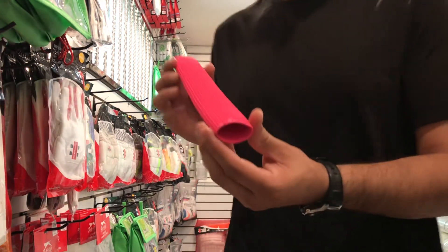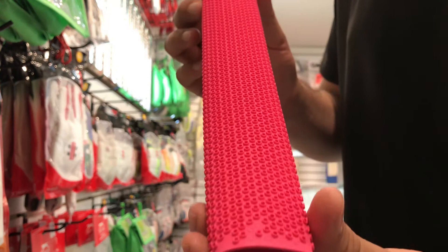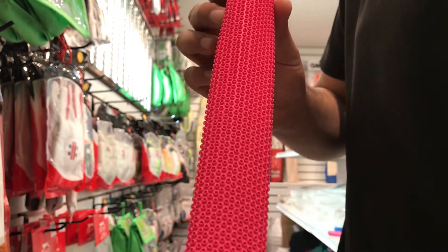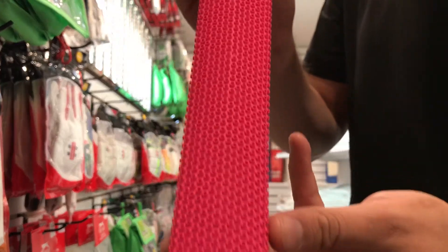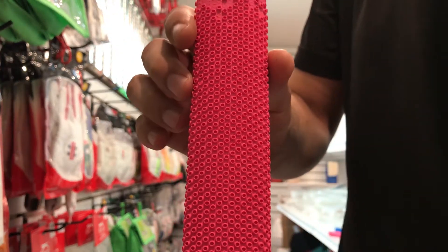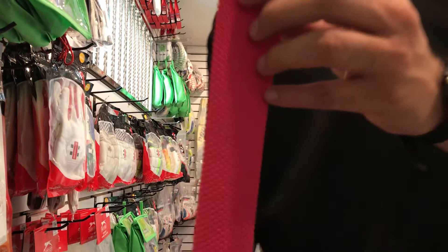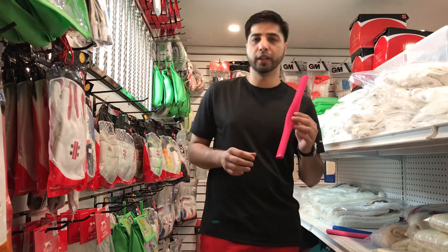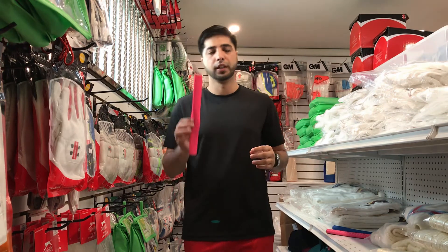This is an octopus grip — it features an octopus design, as you can see. It's available in different colors: not only pink, but also blue, black, white, and whatever color you need.